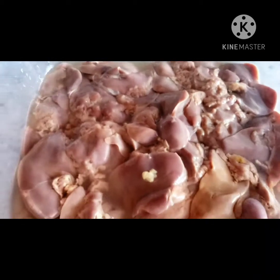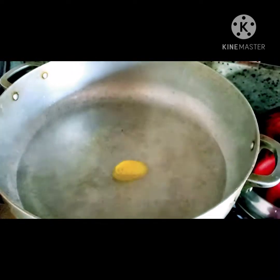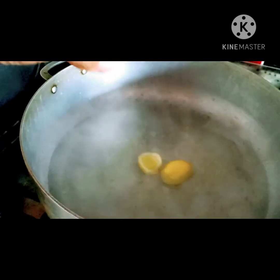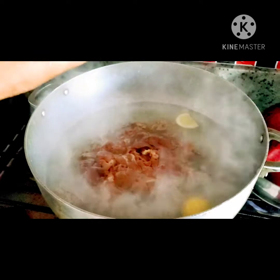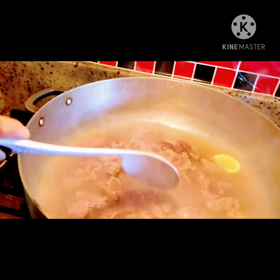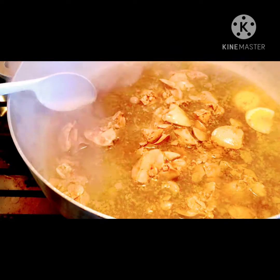First, we're going to boil this chicken liver. We'll add salt to the water and enough lemon — we boil the chicken liver so it removes the smell. Then we put the chicken liver in until it gets firm and take it out from the water. This process should be very quick; you don't have to stir it, and not too long in the water.